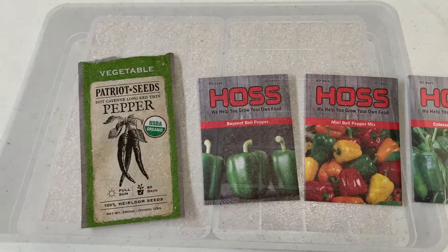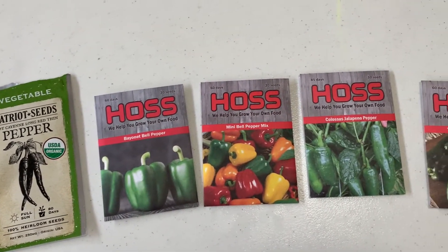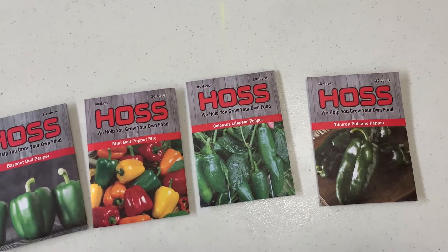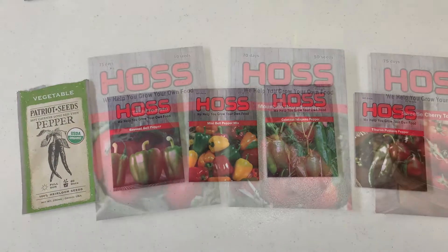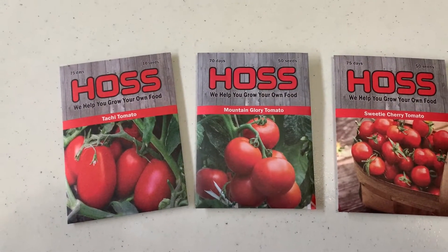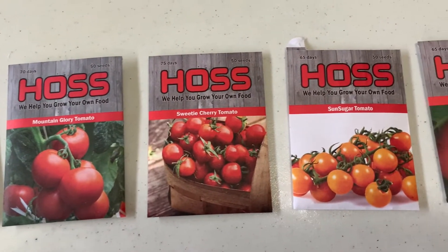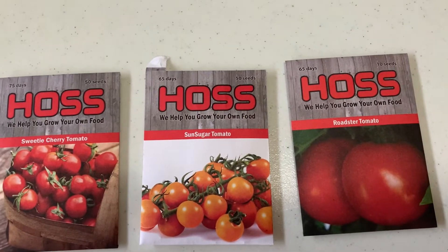Now that we have our trays prepared, here are the different pepper seeds that I'll be starting today — this is what I'll be growing in the garden. Now we're going to look at the tomato seeds that I'll be starting this year.